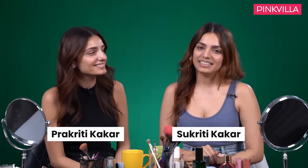Hi Pinkvilla, this is Prakriti and it's me Suprithi, and today is going to be super fun because we've never done anything like it. We're going to do a little bit of a makeup tutorial. We're getting ready for brunch and we're going to take you with us. So let's go.